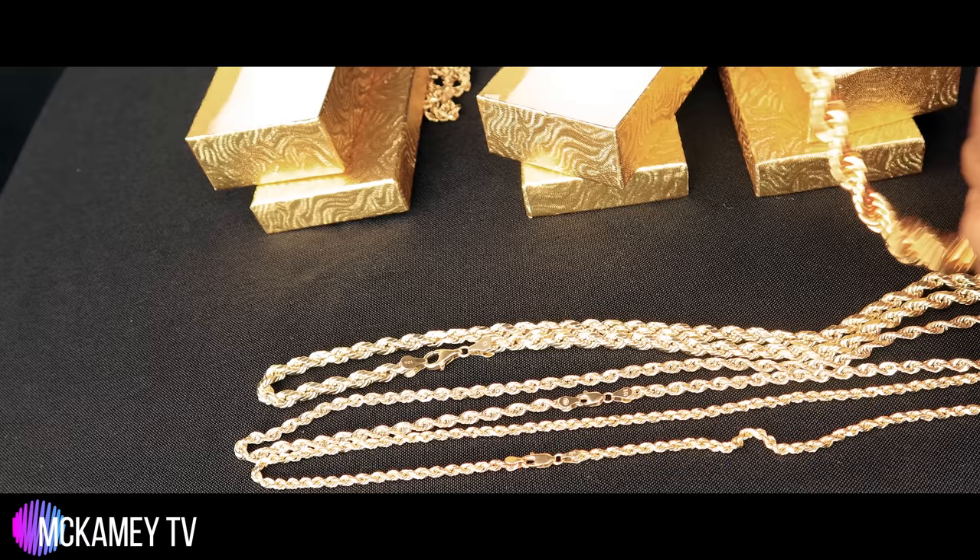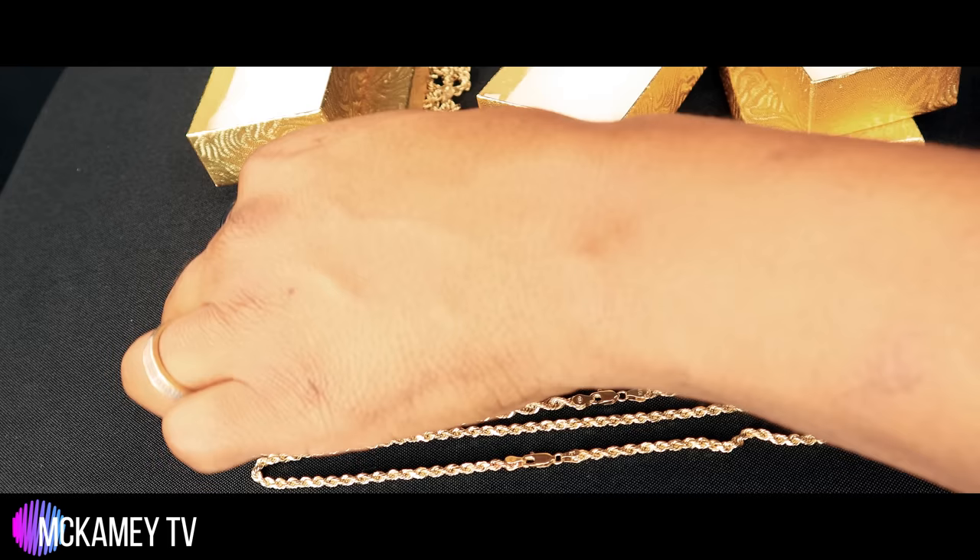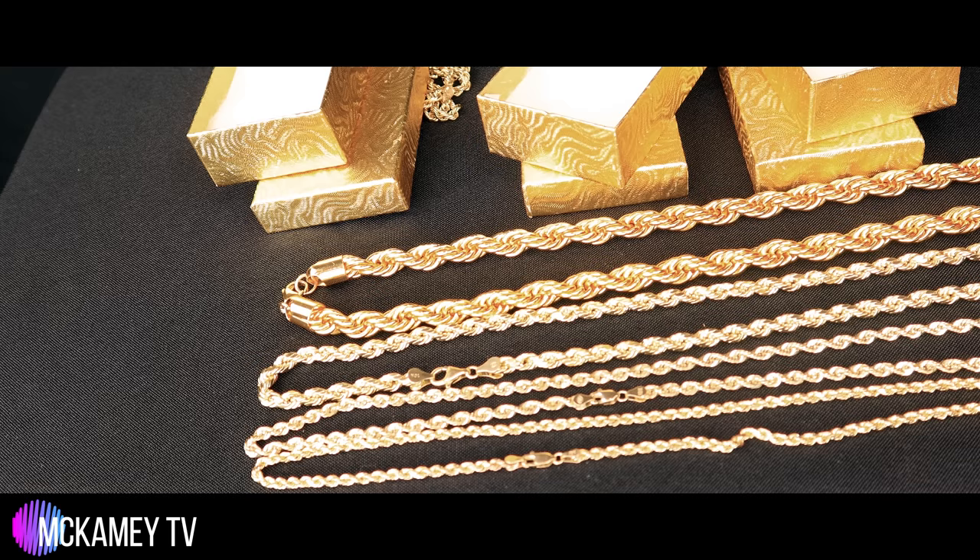So if you're somewhere and somebody's stunting with some jewelry, tell them take the chain off, let me see your clamps. If there's nothing on the clamps, it's fake.